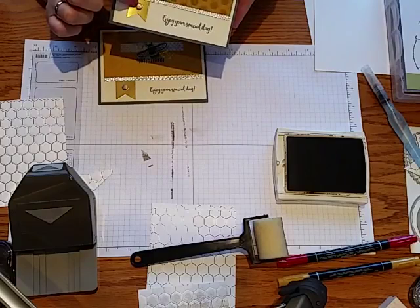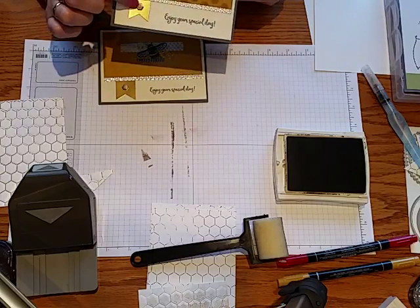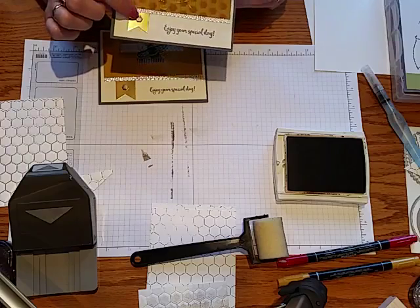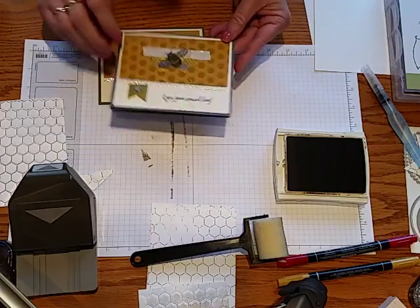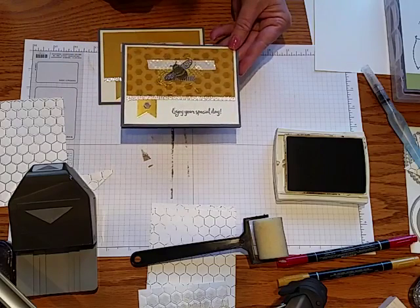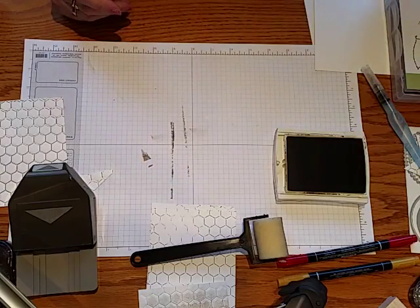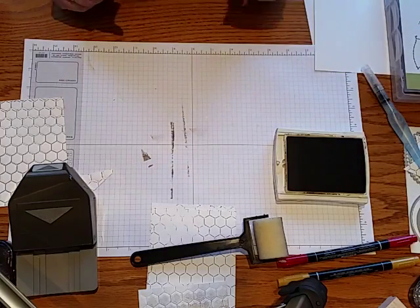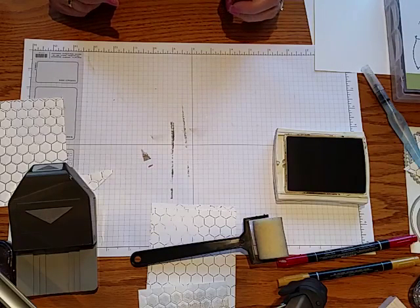I also love the little hexagon-shaped Urban Accents embellishments — they're in the Occasions catalog right now and a fun addition if you like embellishments. The bee here came from the Dragonfly Dreams stamp set. I hope you enjoyed seeing all the different ways to use this embossing folder with inks. For more information on any of those cards or techniques, visit my blog at kimpeck.com.